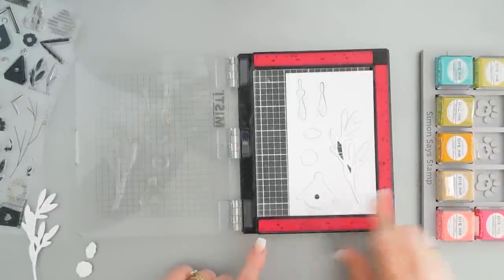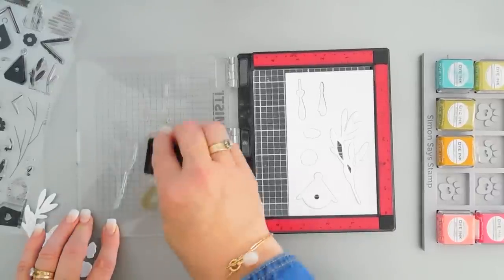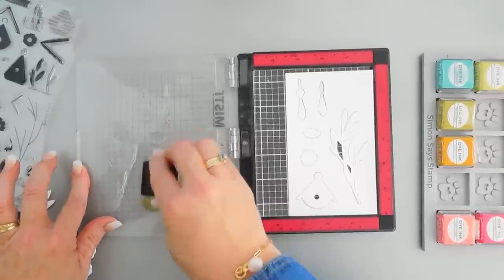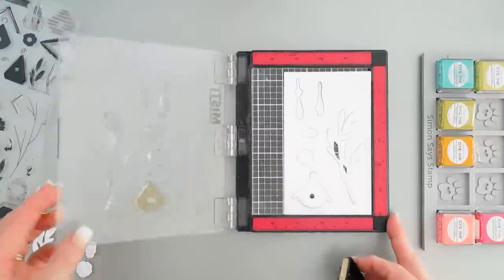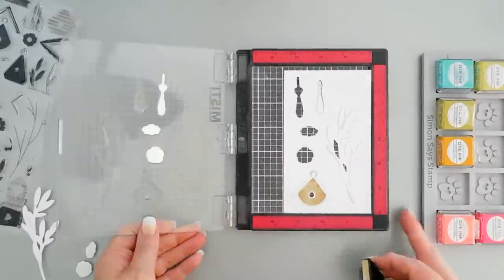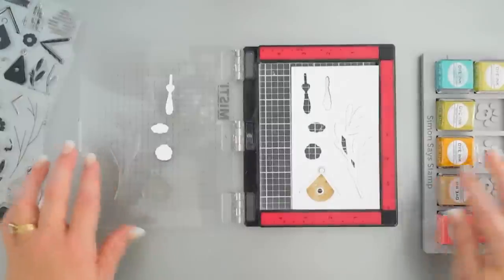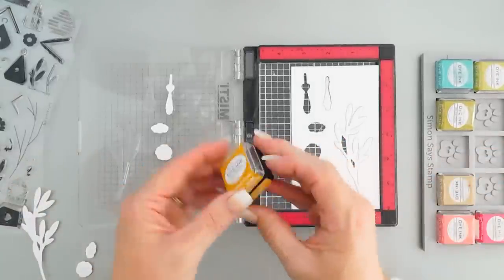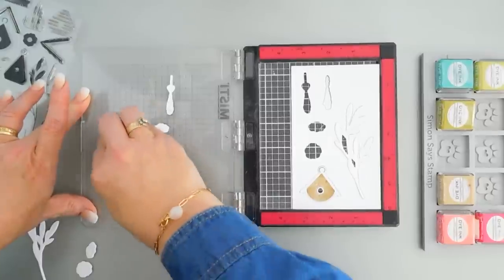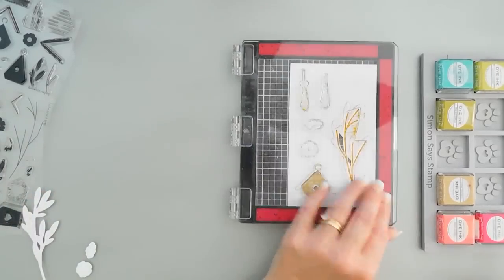For my birdhouse I'm going to be using Classic Craft ink. I'll go ahead and ink this up and we'll stamp this. For our tree branch we're going to ink up Honey Nut — some of these lifted up but that's okay, I will replace those. Honey Nut for the tree branch.